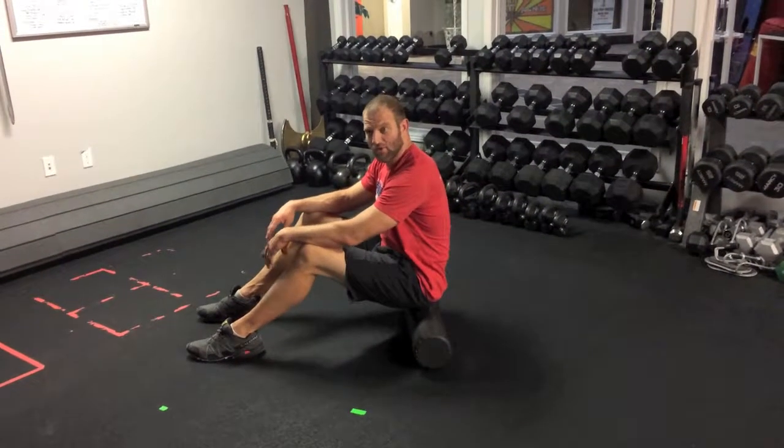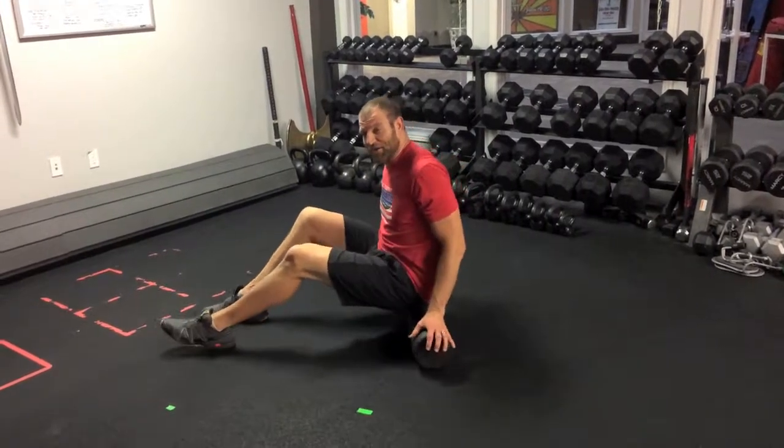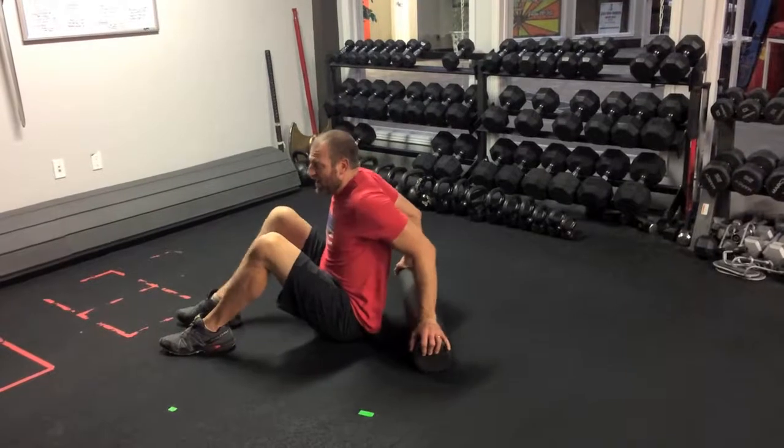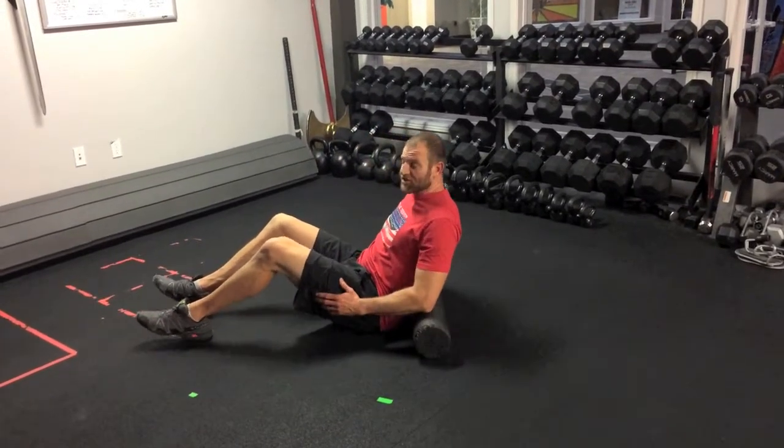Today we're going to roll the lower back. Now, some people caution you not to roll the lower back, and I partly agree, simply because if you have an instability in your lumbar spine, it can be an issue.